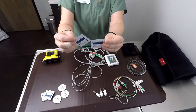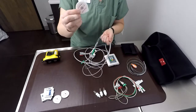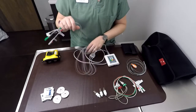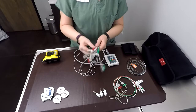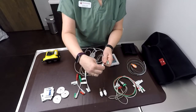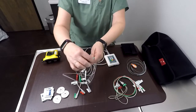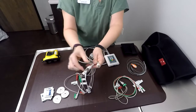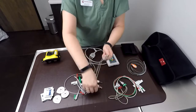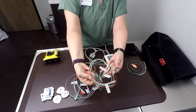In cases where patients have oily skin — such as Shar-Peis — and the electrode pads absolutely will not work, we are maintaining the foot loops and the alligator clips so you can use those instead. These are the alligator clips; they're also labeled. We still have the foot loop option as well, and they are also labeled and color coded.